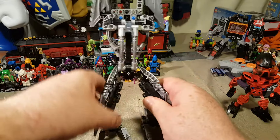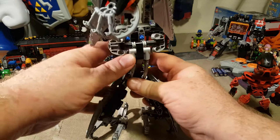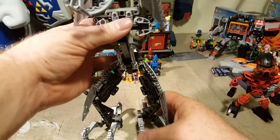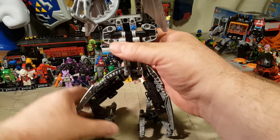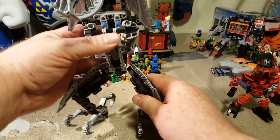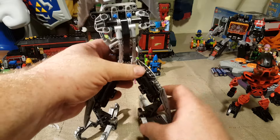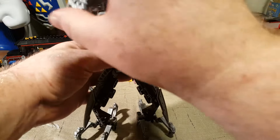This is a cool set. I got this when it was brand new — not my childhood, my early adulthood. I was an adult working full time when this came out; I had graduated high school. But it was my early adulthood.